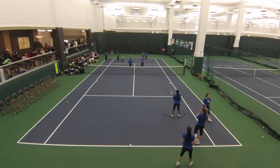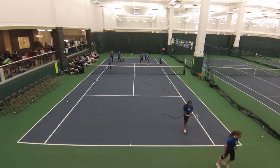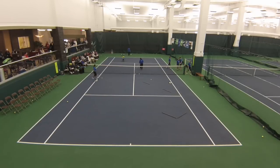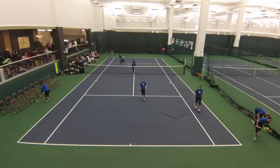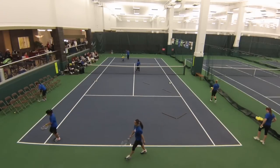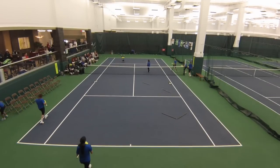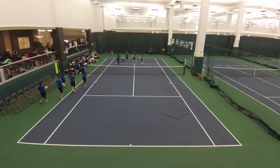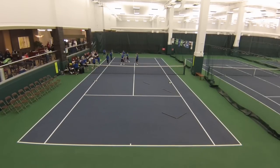Let me explain one thing: in doubles, if my partner is serving, we're going to put our partner right up here about a racket's length from the center service line, facing the angle of the ball. When the ball bounces, we're going to stand up and try to go. If I'm going, I can get 98% of the balls. We're always moving at angles and always moving towards the net. There are about five different drills you can do here, all the same drill — you add from a dead ball to a live ball.